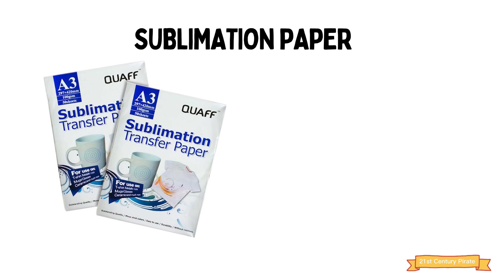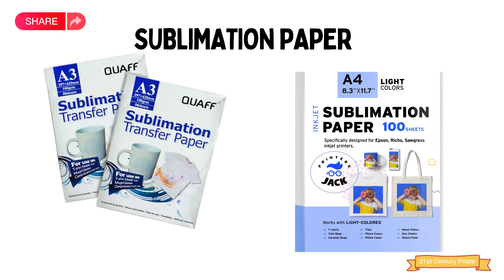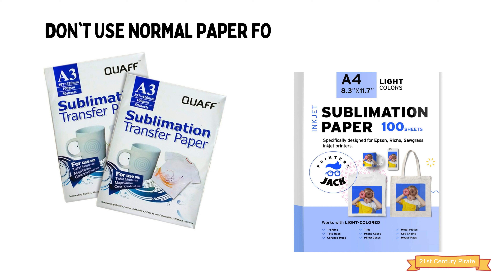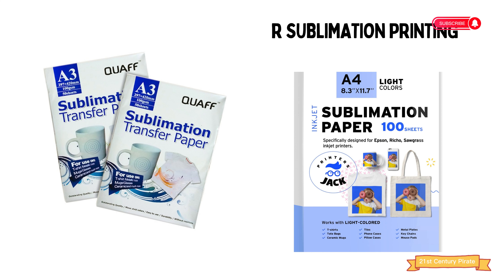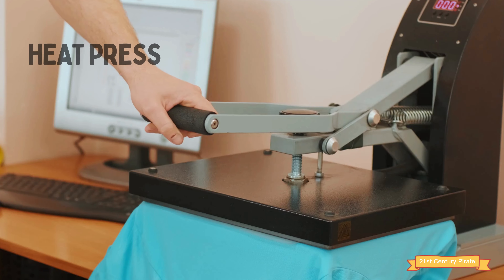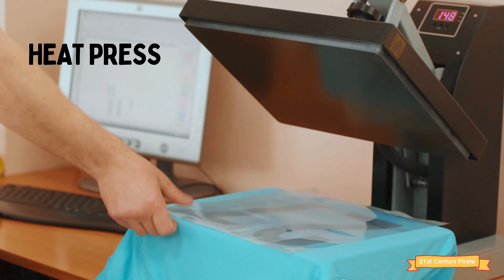Number three: sublimation paper. This special paper is designed to work with sublimation printing and is essential for producing high quality prints. Do not try to use other papers for sublimation printing. Some YouTube videos show producing good results with normal A4 papers, but those are not real — although the print will transfer onto the media, the prints will not be vibrant and won't produce good results.